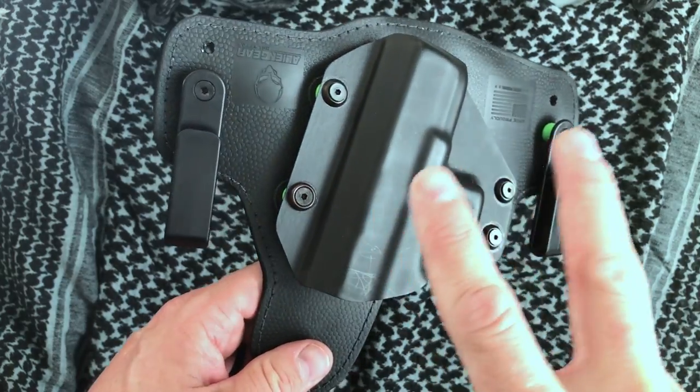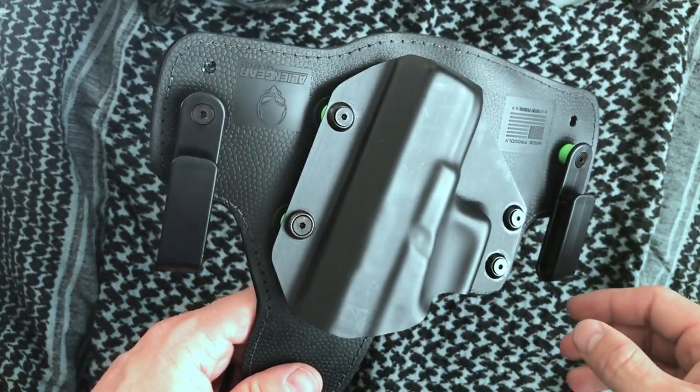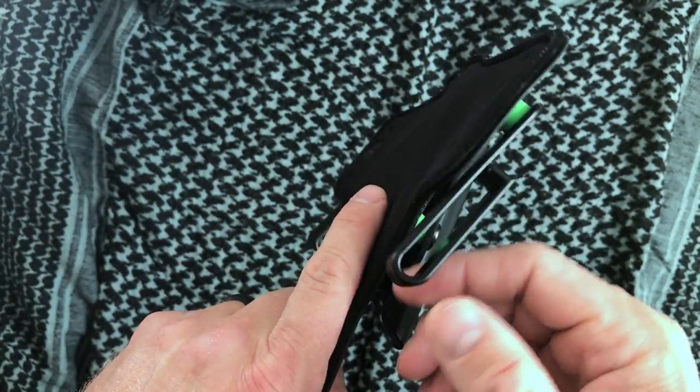I've been carrying with this holster for about a year now. I've been really impressed — I don't really have any hesitation recommending this holster, especially for the price.